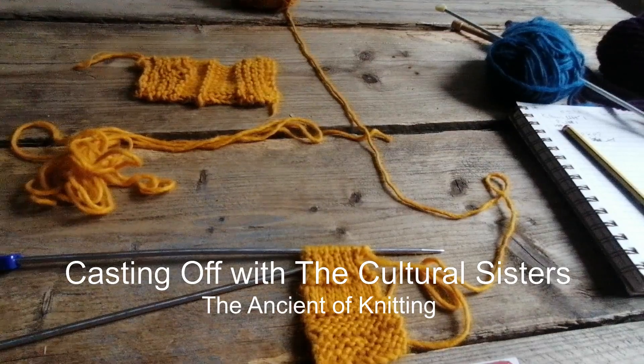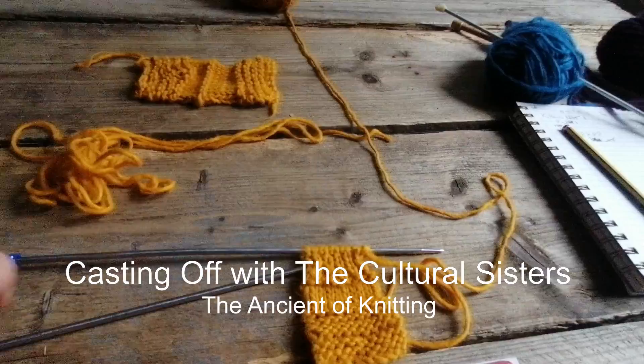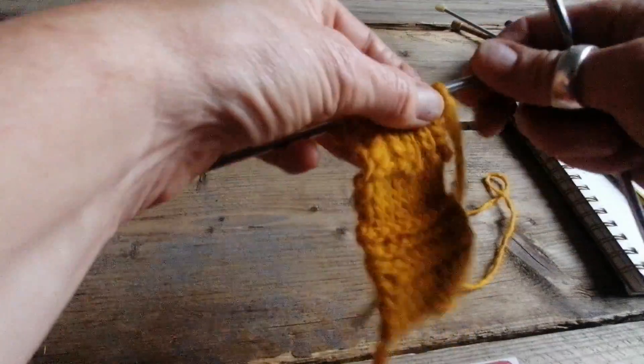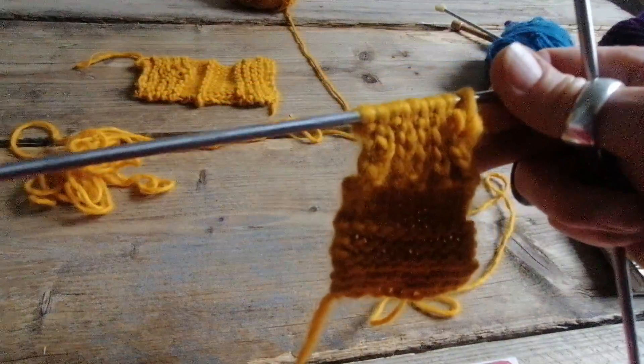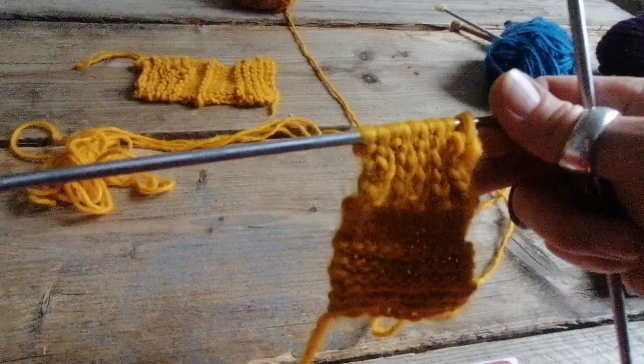So what I'm going to do now is cast off. Casting off is lovely, it's so simple — so simple that I forget it all of the time.